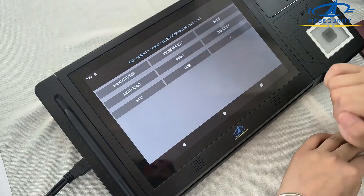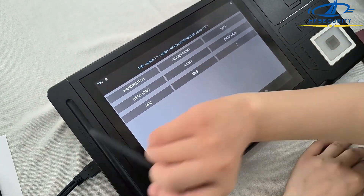Next, let me show you our demo. All our functions are here. The first one is handwriting.